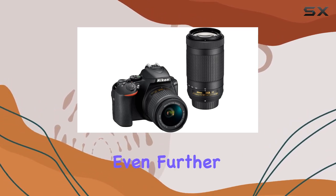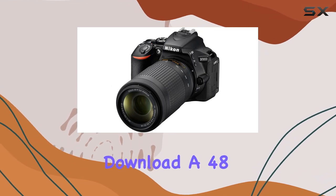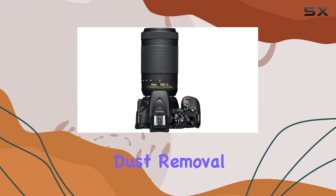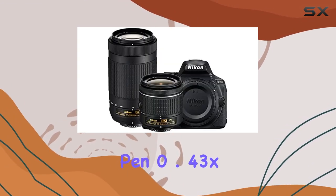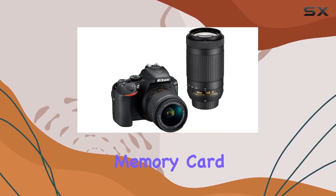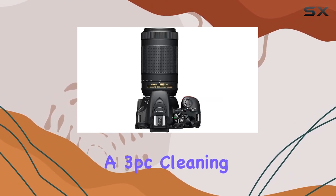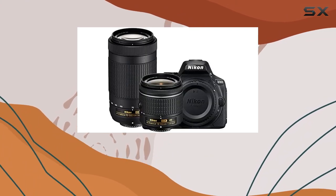The bundle goes even further with accessories like Corel PaintShop Pro X9 digital download, a 48-inch monopod, bounce zoom slave flash, wrist grip strap, dust removal blower system, lens cleaning pen, 0.43x wide angle and 2.2x telephoto lens converters, memory card wallet, mini tripod, screen protectors, and a 3-piece cleaning kit.